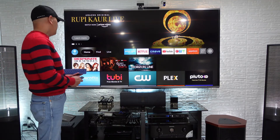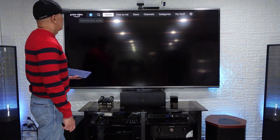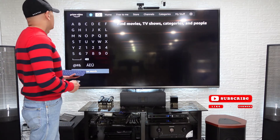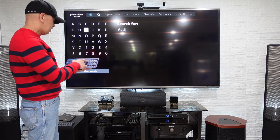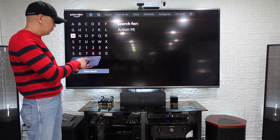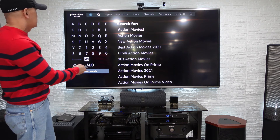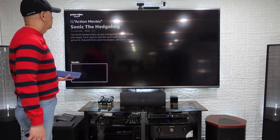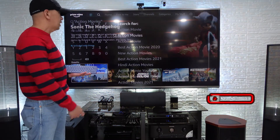Let's check if it is really working. We go to Prime Video and search — let's search for an action movie. It types right away, it really works: 'action movies.' There are the action movie results.